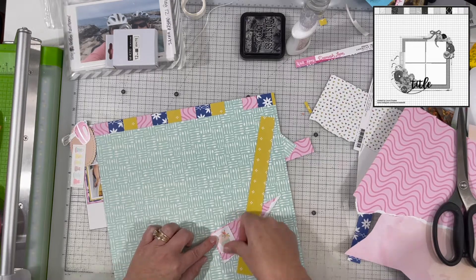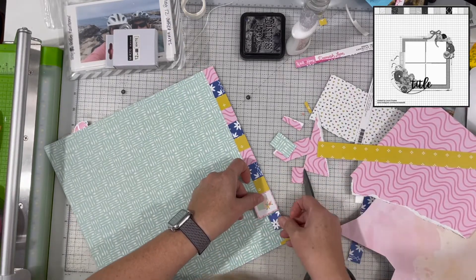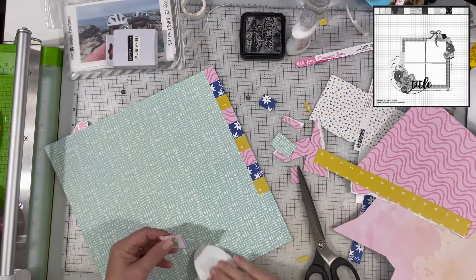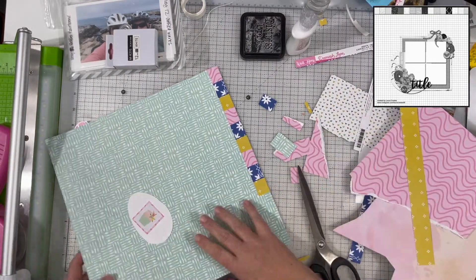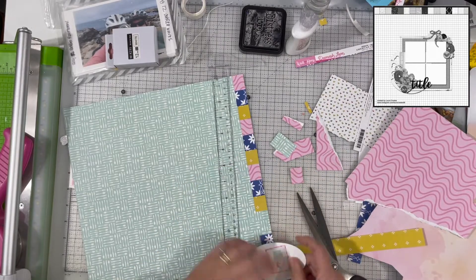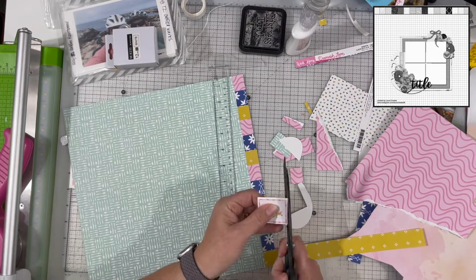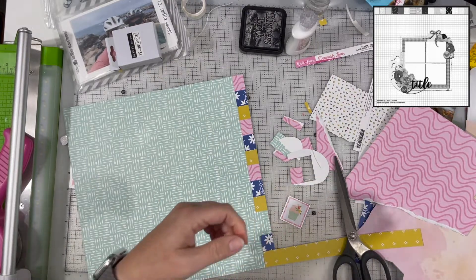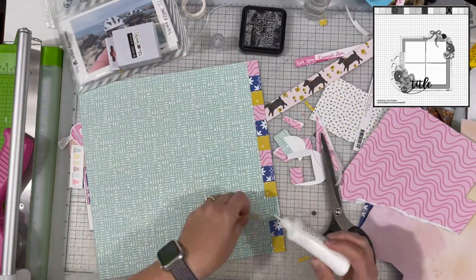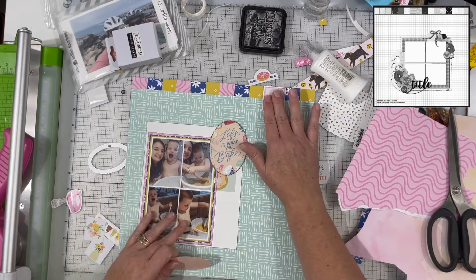I pulled off a sticker — which is going back on the layout — and I'm going to mat it a couple of times to make it wider. The large cupcake sticker is taking the place of the pink because I've backed it in pink and then white, covering the gap between the blue and the yellow. I laid down the yellow and blue strips to figure out how wide that gap is, then made my framing wide enough to cover it, popping it up on foam for added dimension.